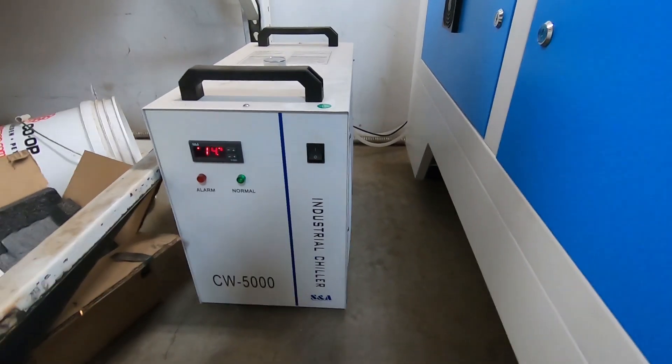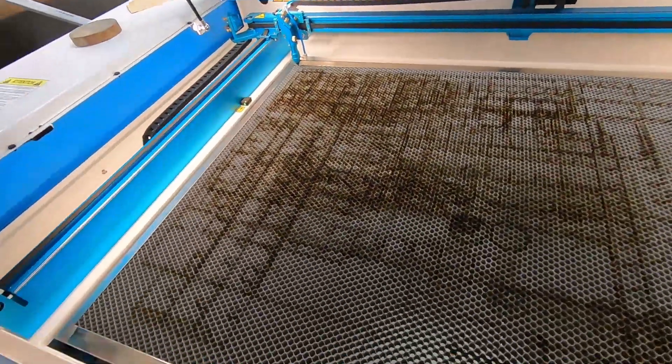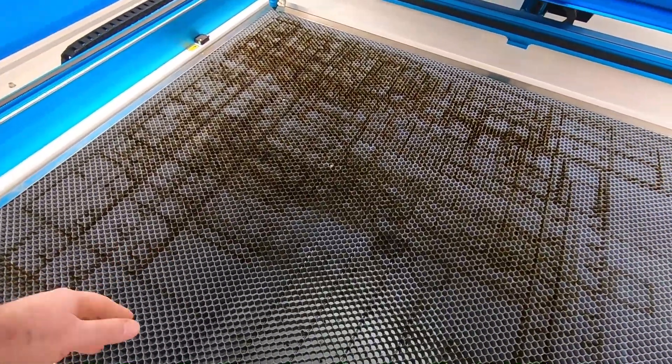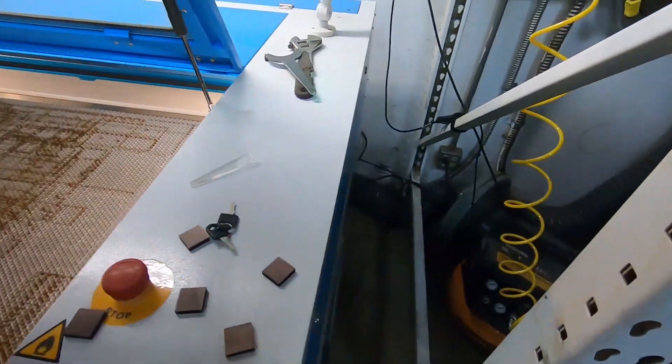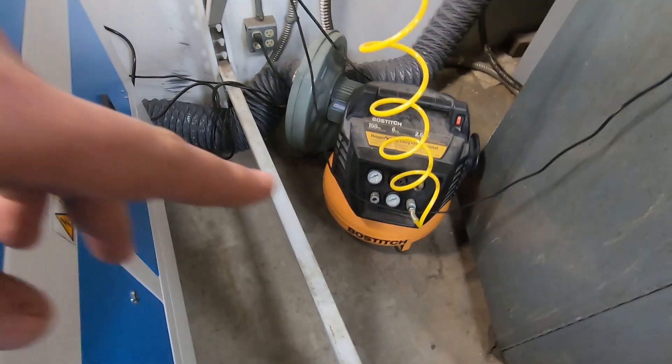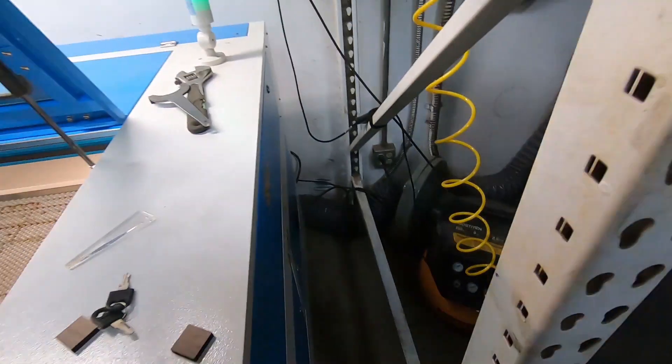So this here is the water chiller, it's a CW 5000 - it came with it. You can see it's got a fairly large work envelope; off the top of my head I think it's about 36 by 51. There's the exhaust fan that extracts the fumes and comes up here and out the wall. We've currently got it hooked up to this small pancake air compressor. It came with a small compressor that worked but it wasn't great, and we noticed that once we give it some actual air pressure the cutting performance was greatly increased.